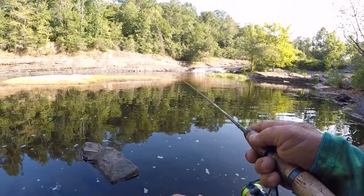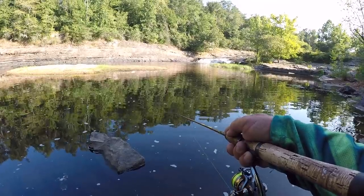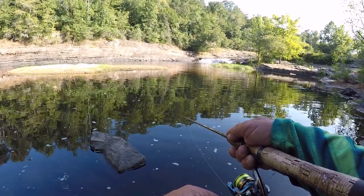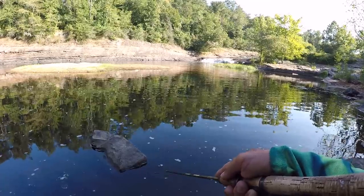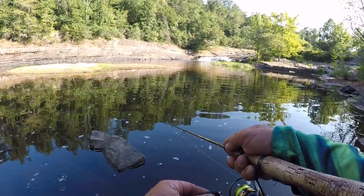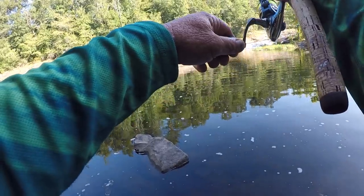Let's make another cast right here. I twitch, twitch, and kind of mix it up — that makes that bait look real. Artificial baits like this, you have to use your imagination to make them look real. What's going to happen is a good bass is going to grab it. This is a good fish right here.